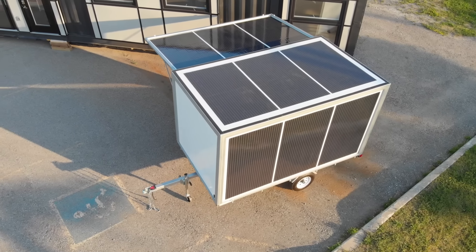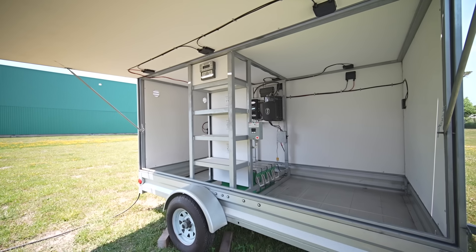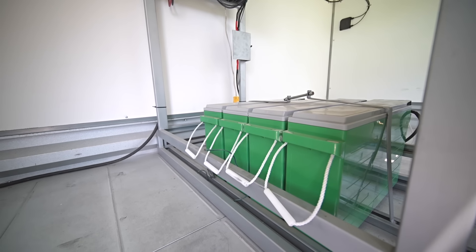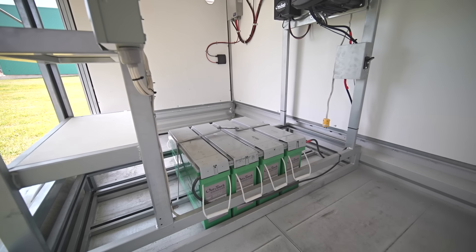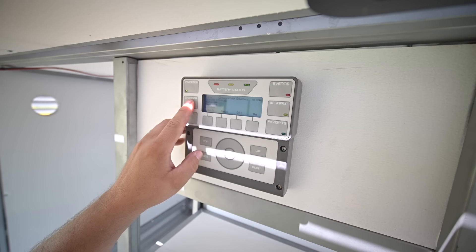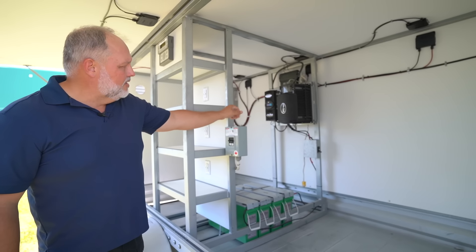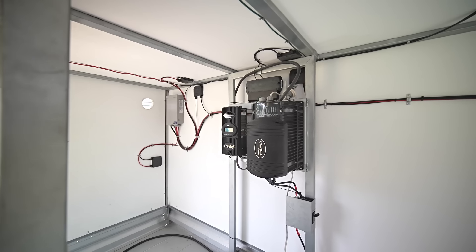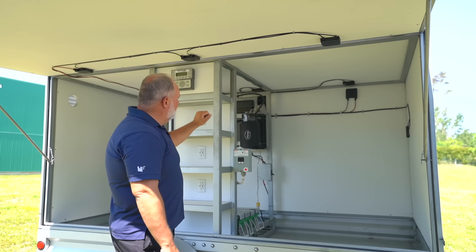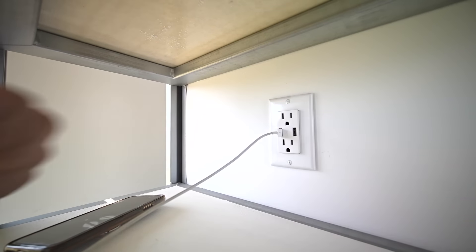The solar panels are laminated directly onto a fiberglass reinforced structural insulated panel. We built the battery bank on top of the axle so the trailer is balanced and the weight is distributed over the axle. This particular unit has four lithium ion batteries, each with two kilowatt hours per battery, but batteries can be added or subtracted depending on your power requirements. It also has an inverter, a charge controller, and an electrical panel inside.